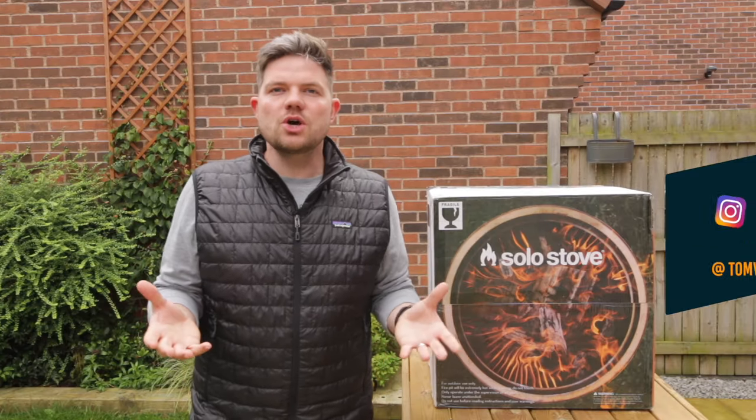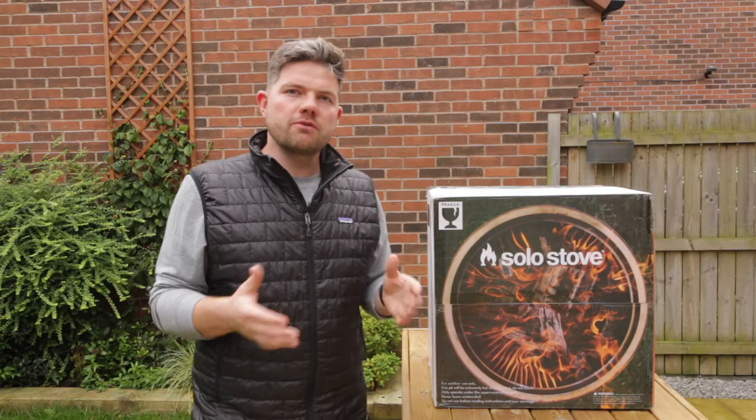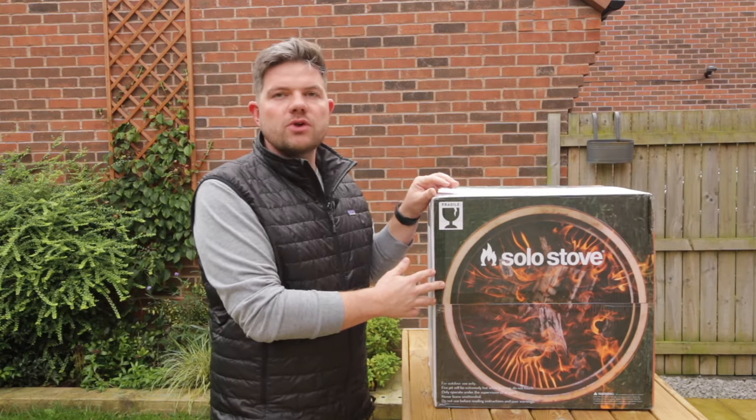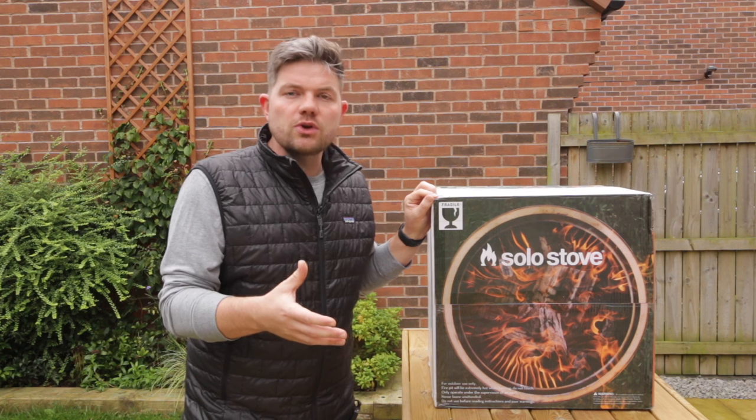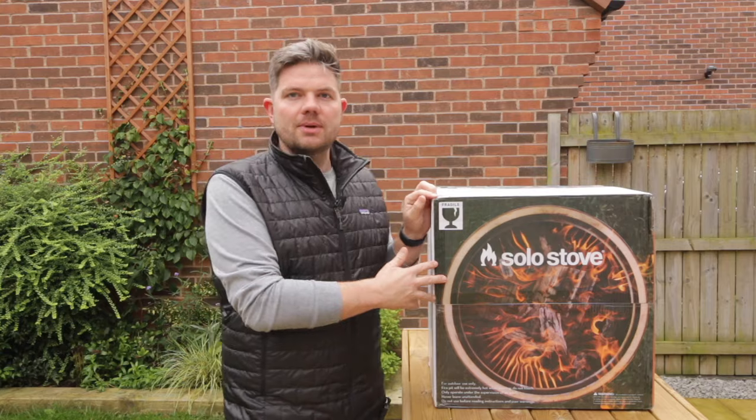It's that time of year — summer's over and you might be thinking of investing in a fire pit for Halloween or for bonfire night which is coming up. The folks over at Solo Stove have very kindly given me this fire pit to review. However, they've not paid me to do this review and they've not told me to say anything, so it is going to be my honest opinion of this fire pit.